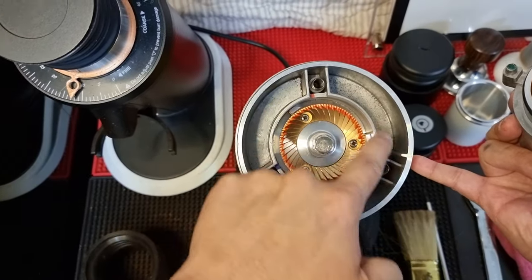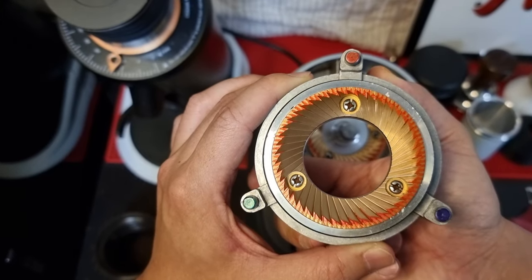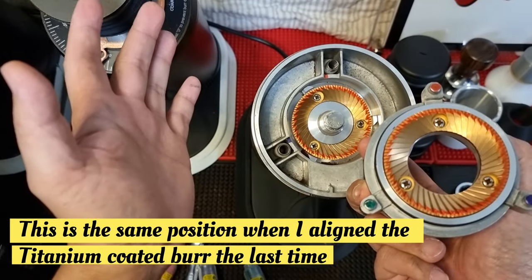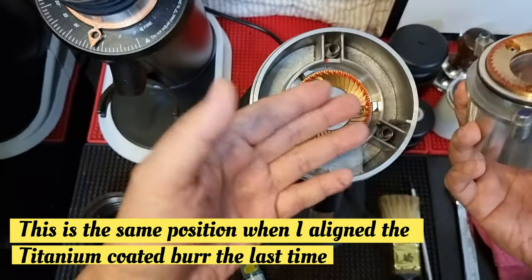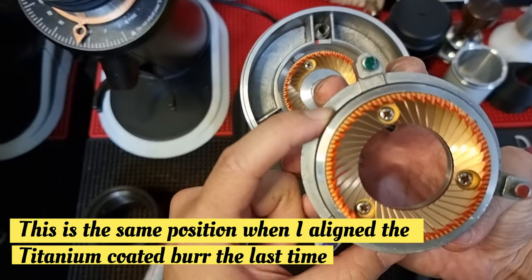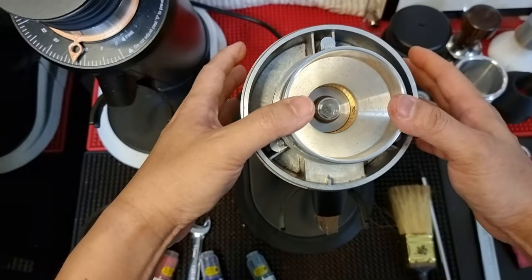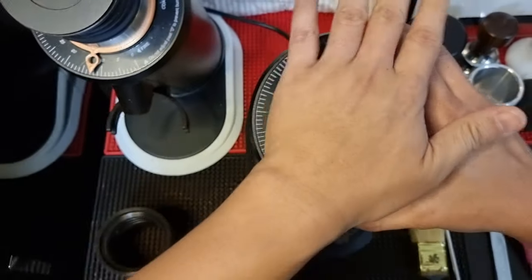Now I can hear the two burrs touching each other. Let's open up and see. You can see that the bottom is 100% now, and the top is also 100%. So with two tries I'm able to get 100% alignment. The initial red-to-red position did not give a perfectly aligned position, but rotating 120 degrees anti-clockwise achieved it. My green color marking to the red color marking on the base is my best position — this will be my aligned position for this SSP multi-purpose burr set. Now I'm going to lock in the top collar and find the zero point.